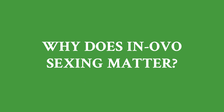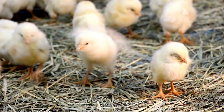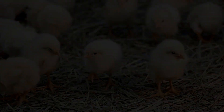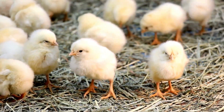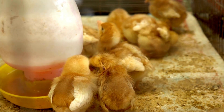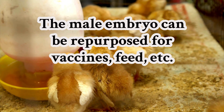Why does in-ovo sexing matter? The most obvious reason is ethics. By preventing the hatching of male chicks that would otherwise be culled, this technology is a significant step toward more humane farming practices. But it's not just about ethics — it's also about sustainability. These eggs don't go to waste; they can be repurposed for vaccines, feed, or other uses. It's a win-win situation for farmers, animals, and consumers alike.